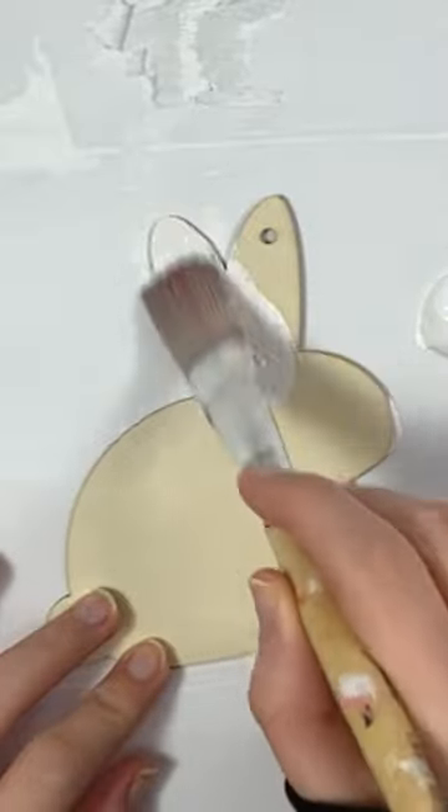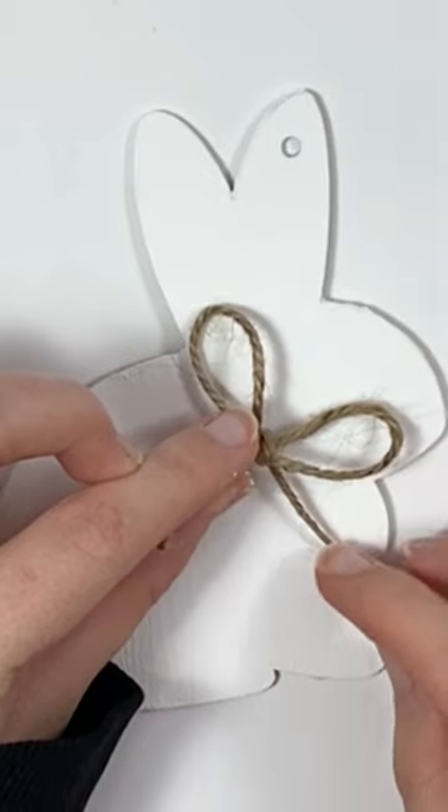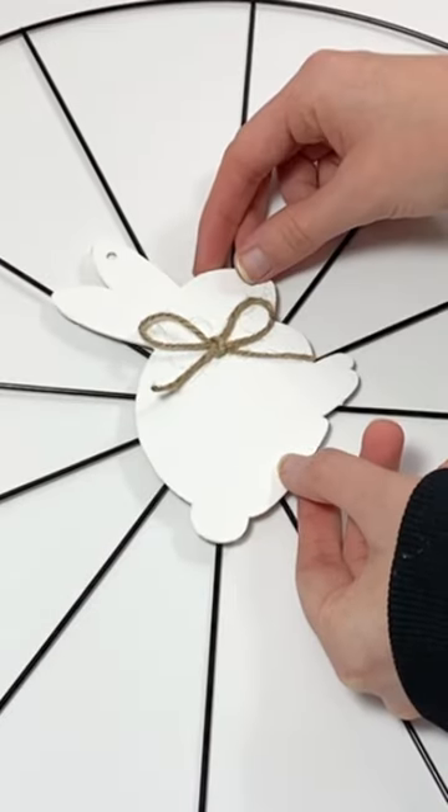To make a bicycle wheel wreath, you can start out by painting and decorating a wood ornament of any shape and then glue it onto the middle of a bicycle wheel wreath form that you can get from Dollar Tree, or you can use a different one from somewhere else.